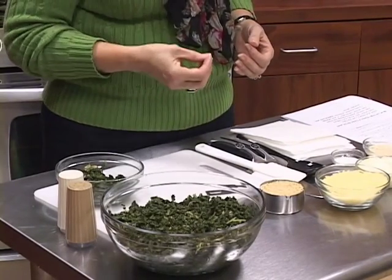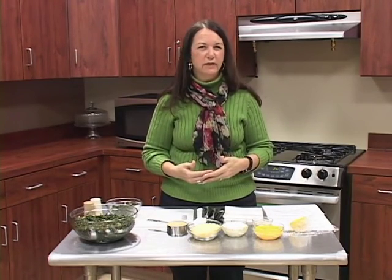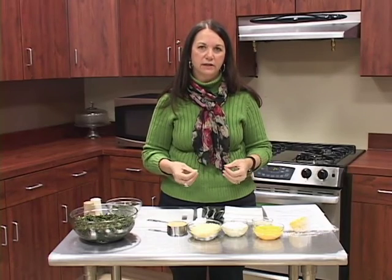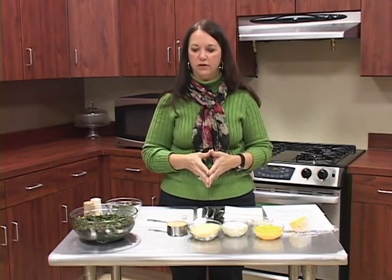You do not want to soak them because you don't want your leaves to become limp. Once you've washed them, you can go ahead and cook them. But if you just picked them and don't want to cook them yet, store them in your refrigerator for about three to five days. Don't put any water on them — keep them as fresh as possible in some kind of airtight container.